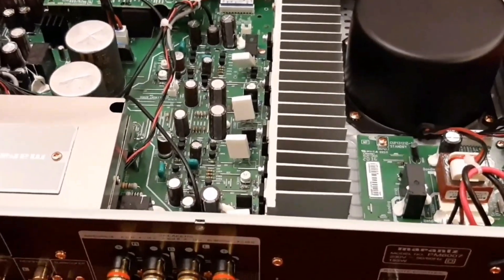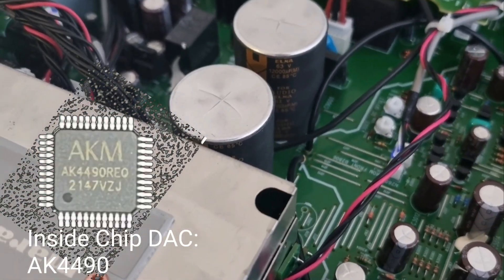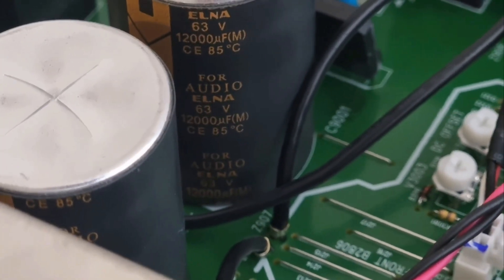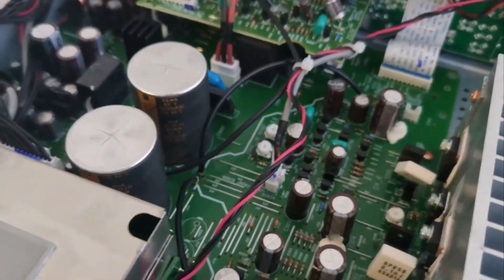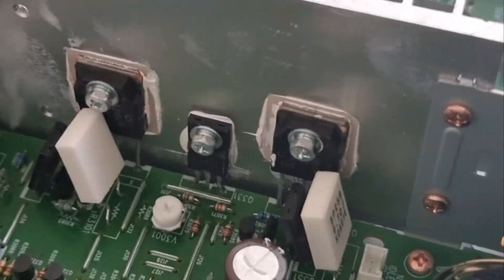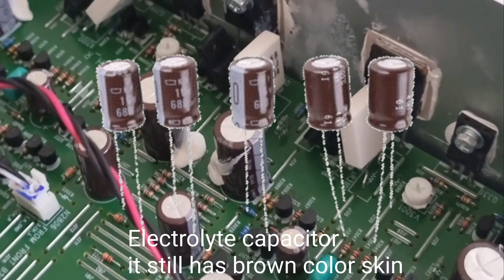The heatsink used is not too big and is white in color, like aluminum. The letter X written on top of the capacitor indicates its function is to get rid of the gas that builds up inside the electrolytic capacitor.